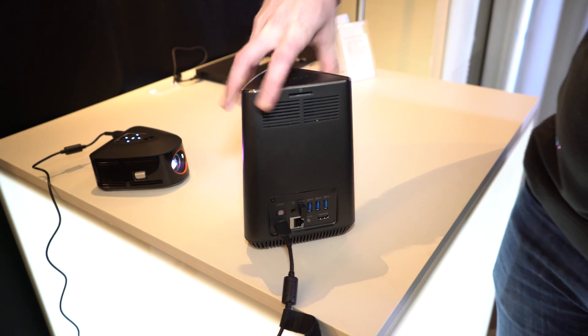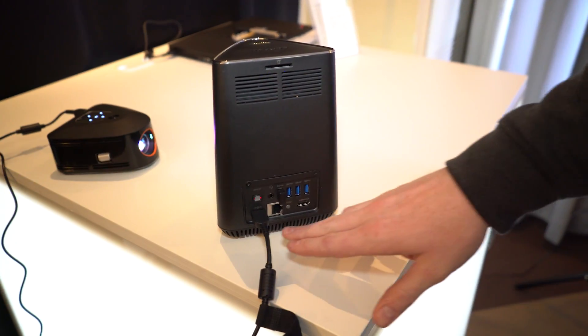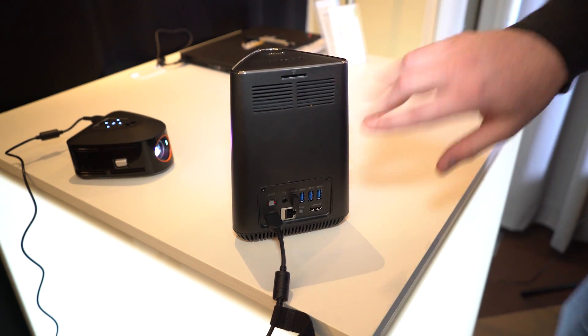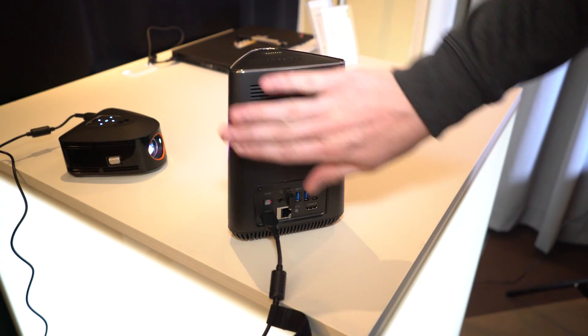But it actually has a whole lot of connectivity options. You've got your Ethernet ports, four USB 3.0, HDMI, optical, and your power as well. And there is an SD card reader up here too.